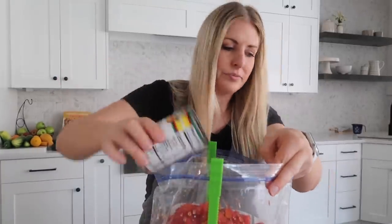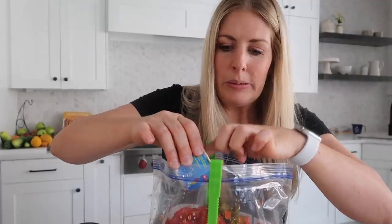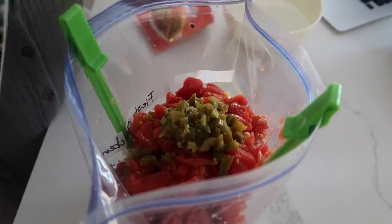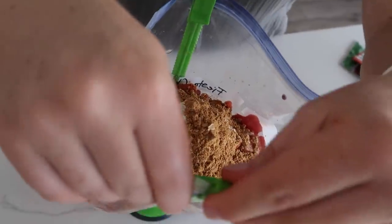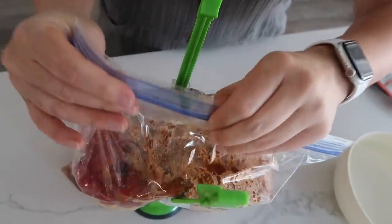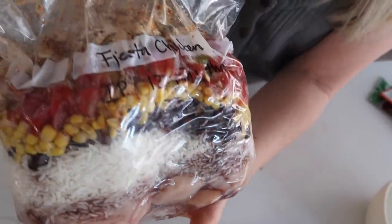Then we have Rotel tomatoes — two cans of those. Now this is optional: diced jalapeños, they're super hot, so I'm just going to add a little bit so my kids will still eat the recipe. If you use your fingers, make sure you wash your hands afterward. Next we have one packet of ranch seasoning and one packet of taco seasoning. We're going to close this up now because we'll add our liquid when it comes time to cooking it. Look at those layers — this is awesome.